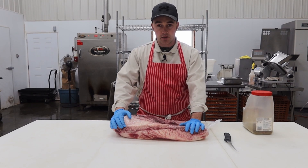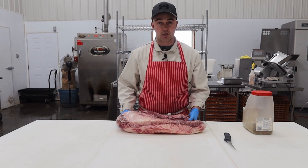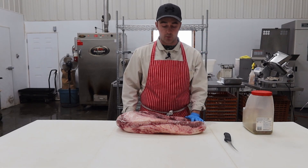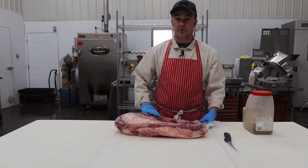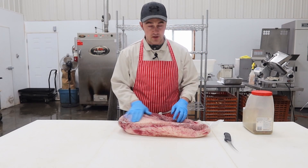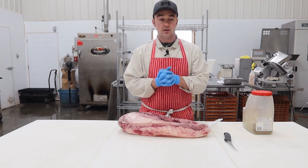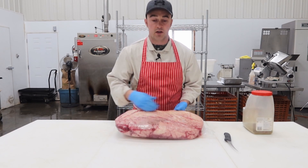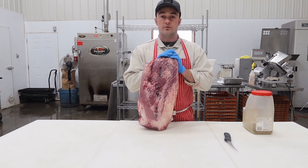Brisket's not really that cheap anymore. This used to be a cut we'd give away or grind up, but now that it's caught on and people figured out how to cook them, they're not really that cheap of a cut anymore, unfortunately. But that being said, it's still worth grabbing one and smoking it up if you've got a bunch of friends and family. This is a whole brisket — you can pick them up at any superstore — and this is a big one. It's going to feed 20-25 people. When you're picking out a brisket in the store, you want one that's got a little bit of a fat cover.